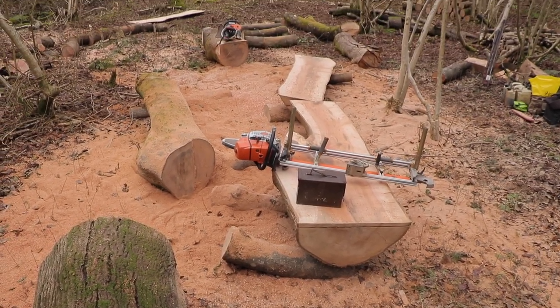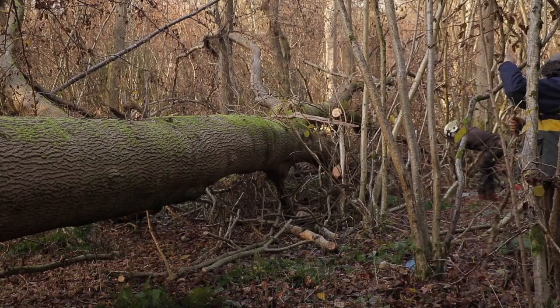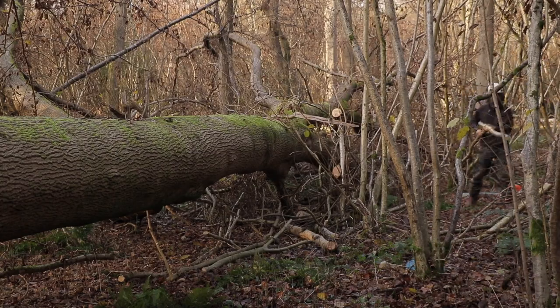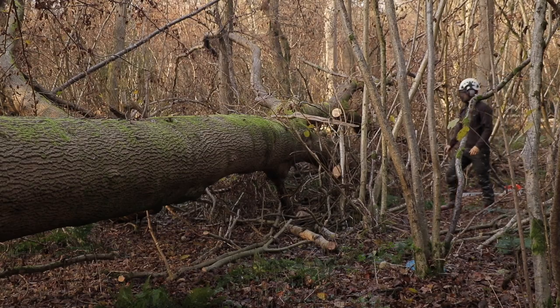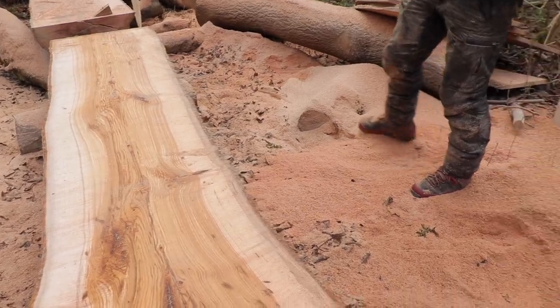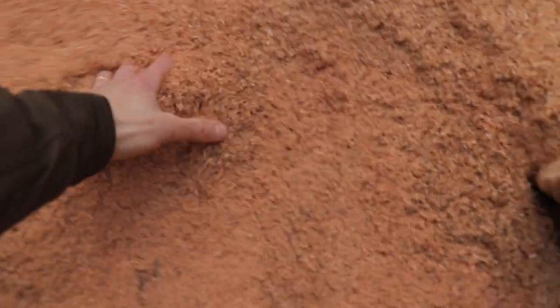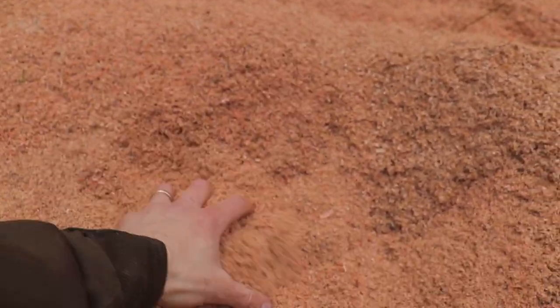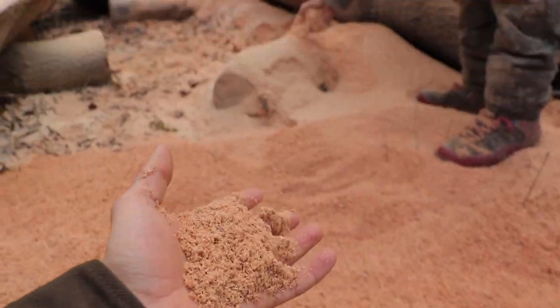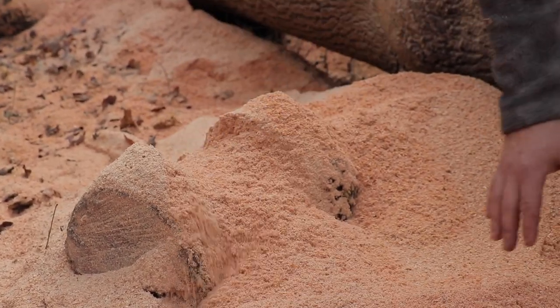With half of the ash tree now milled up, the area we were working in was a stark contrast to what it was like at the beginning of the day. There was a significant amount of sawdust, which does make the site look a mess. However, this can be used for smoking food, and I will bag quite a large amount of it to take home to use for storing any green wood carving projects to help prevent the rapid moisture loss and inevitable cracking as it seasons.